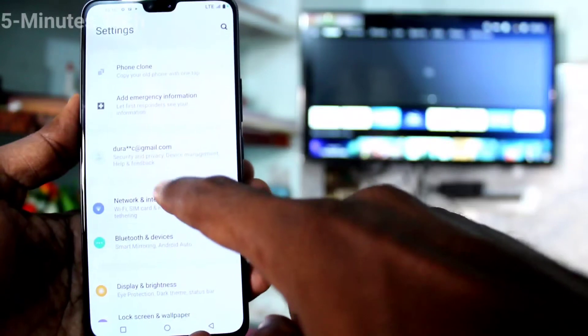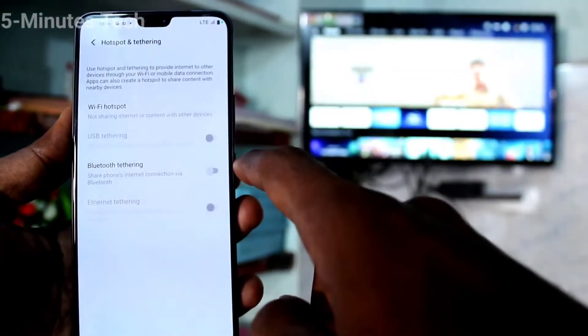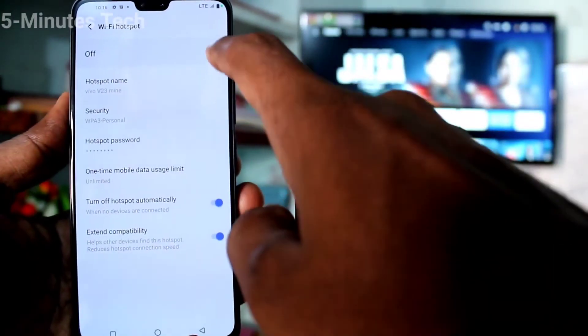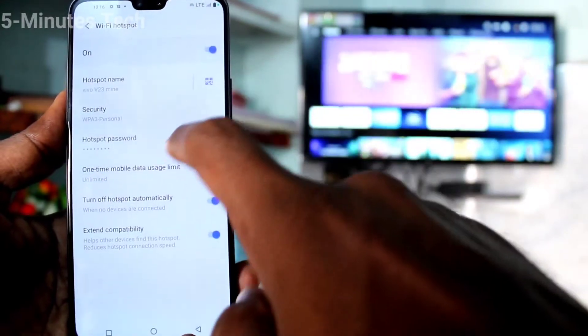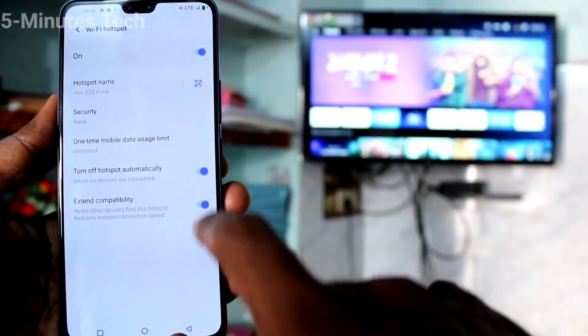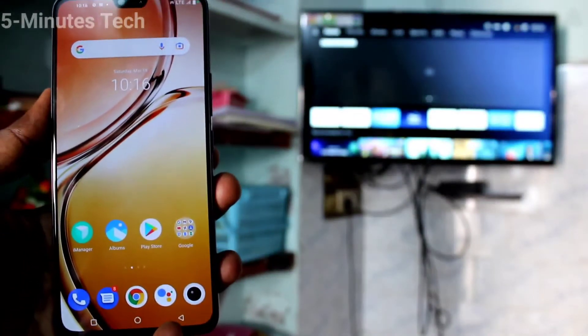Click on Network and Internet, then click on Hotspot and Tethering, and turn on Wi-Fi Hotspot. Turn on this button and click on Security. Here you can select None, so no password is set.